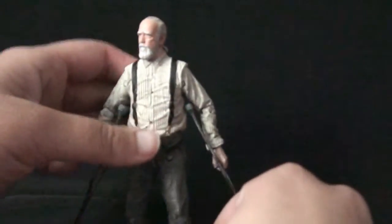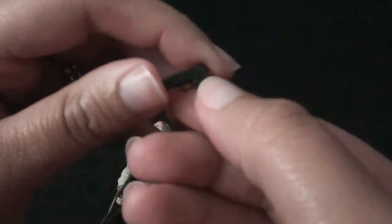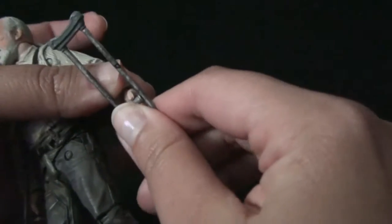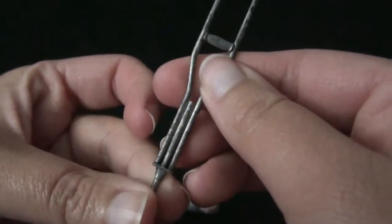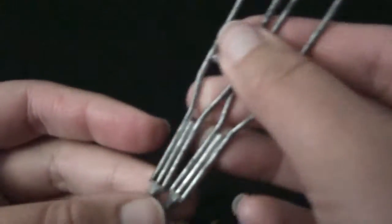He does come with a few accessories, but only one gun. Who walks around the apocalypse with only one gun? It's the same stupid skinny gun that I hate already. He also comes with the crutches, although if you need them they're not really an accessory, right? They look pretty cool though. They're both pretty much the same.